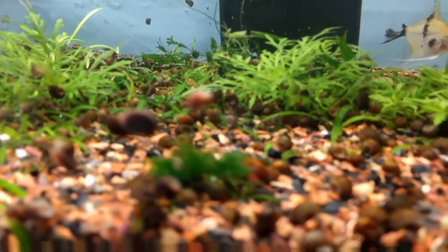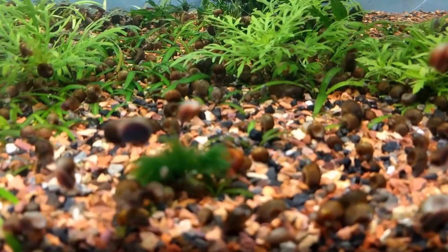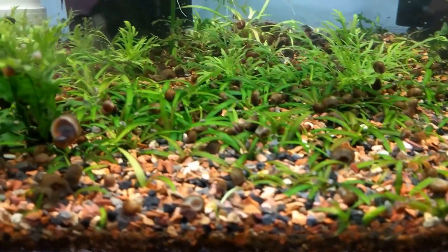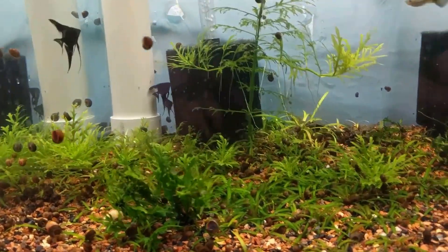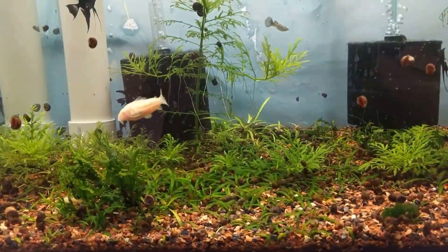There's my little fuzzball — not sure exactly what it is, but it's there growing. Now we cut away to the future when the water change is done, and we're back.